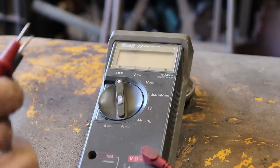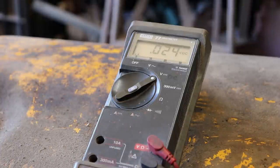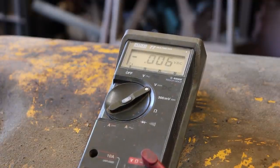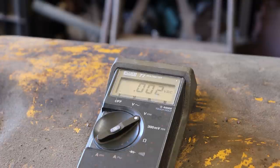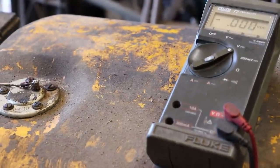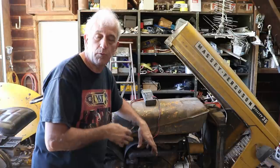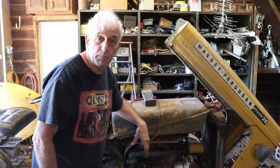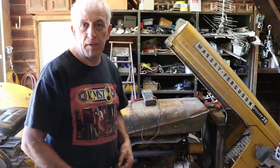I've got the meter connected to the battery set on DC voltage. Starting the tractor now to check the voltage. It was holding steady at 14.55 volts — that is perfect. No more problems with that lousy generator. I'm so glad to have this fixed and I won't have to worry about the battery being charged anymore.